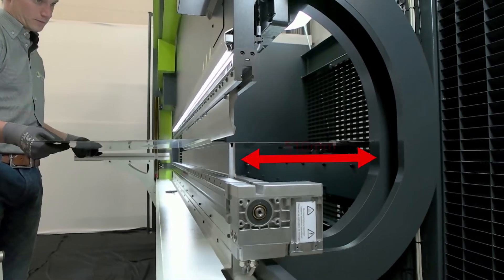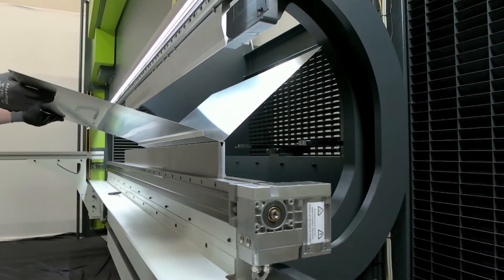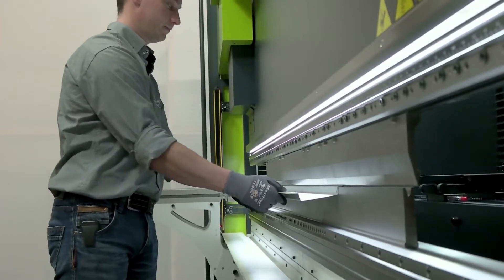The Safan Dali H-Brake Hybrid has a deep throat as standard, as well as a large stroke and large variable Q-dimension, high productivity and low maintenance costs.